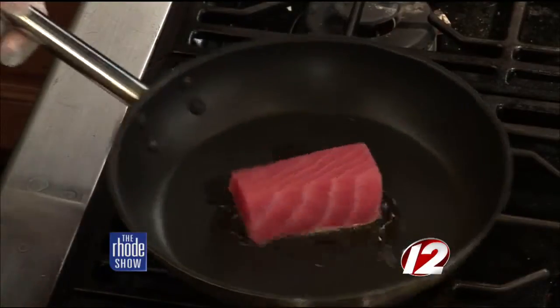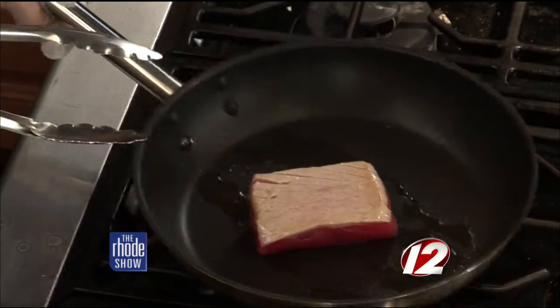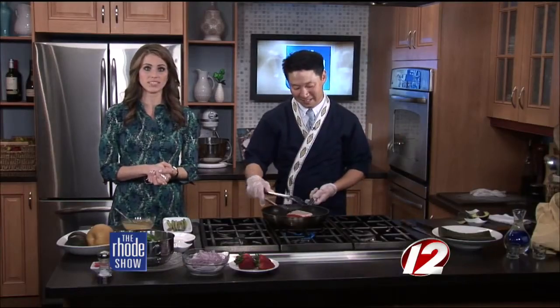Nice. You got a good drizzle there. So like you said, that's pretty much all it needs and then give it a flip. We are well on our way to finishing up this salad. When we come back, we'll put it all together.